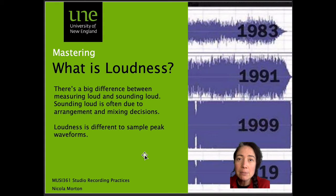I want to talk a little more about loudness, because that is the biggest question most students ask when it comes to mastering — they want to know how they can make their track as loud as everything else on the radio. There's a big difference between measuring loud and sounding loud. Sounding loud is often due to good arrangement and mixing decisions. Loudness is different from sample-to-sample peak waveforms. Loudness is actually how it affects our ears, and our ears hear different frequencies differently — high highs and bass sounds our ears are more sensitive to, and so these can be perceived as louder.